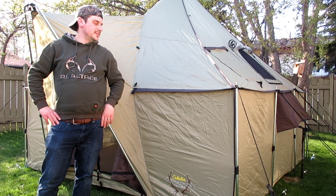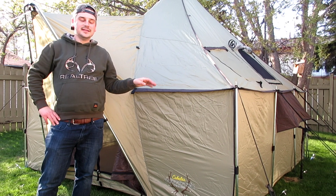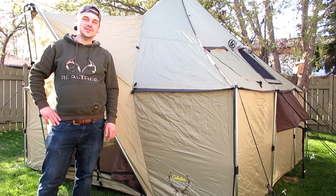Hey everybody, today I'm going to be unboxing, setting up, and giving you my initial thoughts of this Cabela's Alaknak 10x10 Outfitters Tent. Stick around on this gear review.